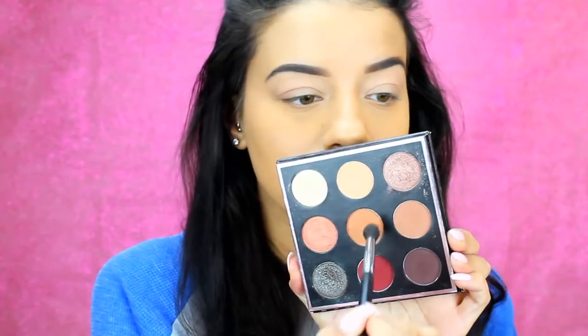Jumping back into the palette, I'm taking the shades Sora and Frappe on a blending brush, and I'm just going to be putting this right into the crease. I'm just being pretty messy with it — I'm not being too precise with this look today.